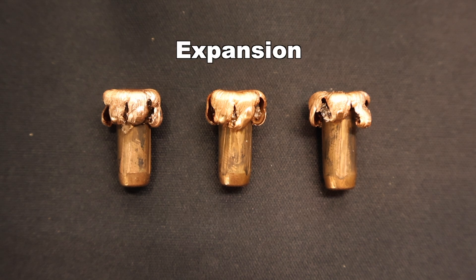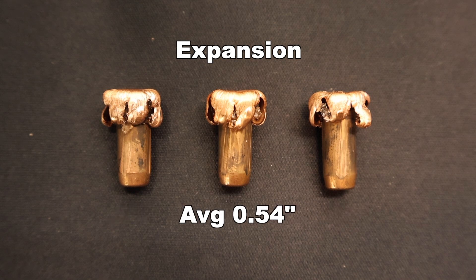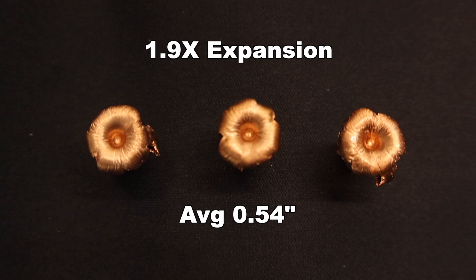These things just look incredible. On to expansion: we saw 0.52, 0.53, and 0.57 inches for an average expanded diameter of 0.54 inches. Very, very consistent — that works out to 1.9x expansion. That's about what I've seen with a lot of solid copper bullets; they don't tend to tip over that 2x expansion mark, tending to come in right around 1.8 to 1.9x. I'm really happy with this compared to other solid copper loads I've tested. Here are those 130 grain CX bullets tipped up on their bases showing the mushrooms — very consistent mushrooming, these things just look amazing.